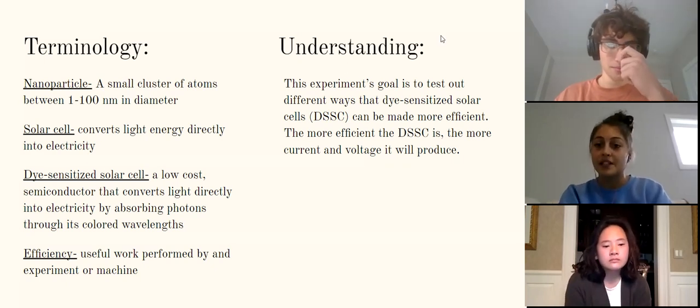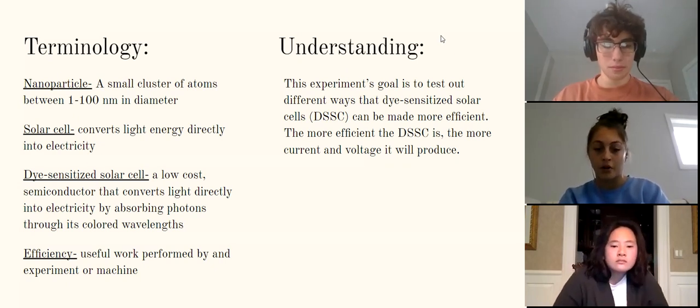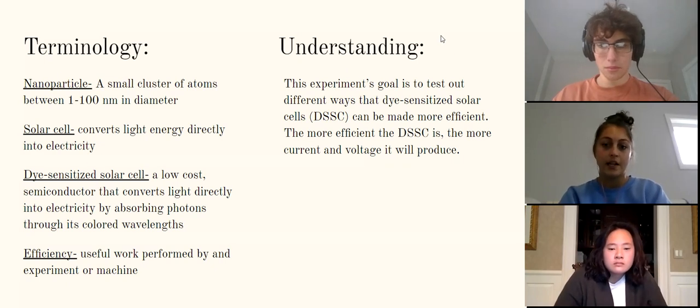Our experiment's goal is to test out different ways that dye-sensitized solar cells, also known as DSSCs, can remain more efficient. The more efficient a dye-sensitized solar cell is, the more current and voltage it will produce.